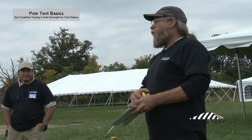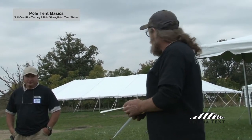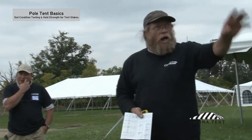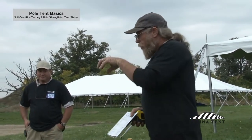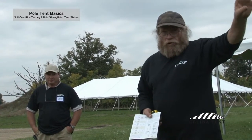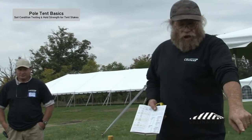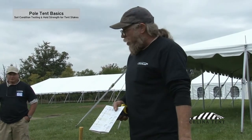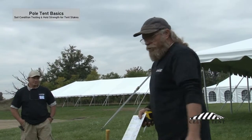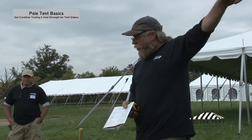For the sake of discussion, let's say 800 pounds — or even 400 pounds. If this was 400 pounds, right now, as this tent is set up in these soil conditions, we are setting up for failure. This tent is designed based on a 1,000-pound soil rating. Our test showed 400 pounds, which is not enough to meet the design criteria for this tent.